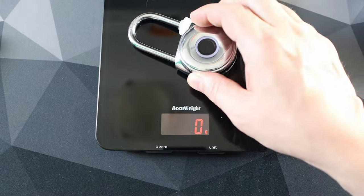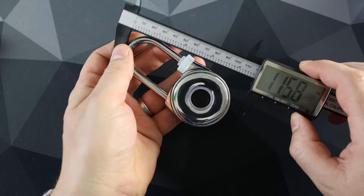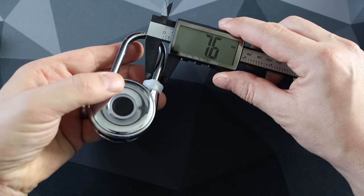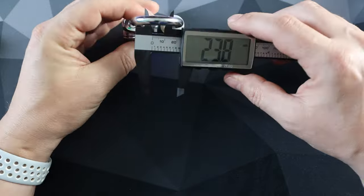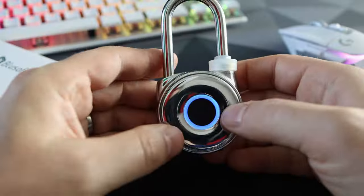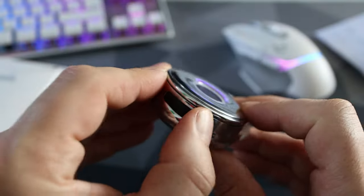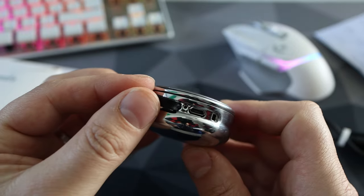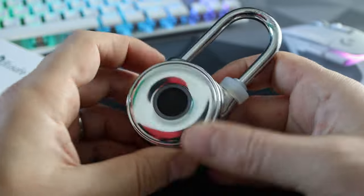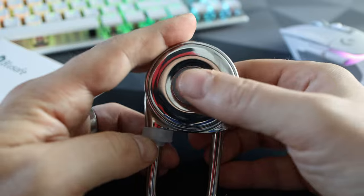The lock itself is pretty substantial, weighing in at 230 grams. It has a total length of just under 11 centimetres with the security bars being 7 millimetres thick. There's a gap in the middle of 2.8 centimetres by 4.8 centimetres. On the front is the fingerprint sensor itself surrounded by a multi-coloured LED, and on the bottom is a small rubber flap which has the settings port and the micro USB port. The LED ring serves as an indicator — blue means it's ready, green is success, and red is a fail.